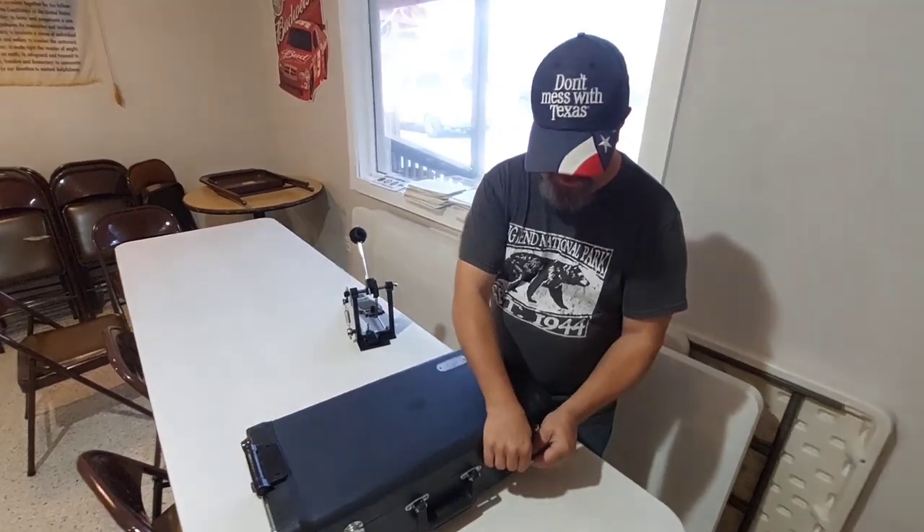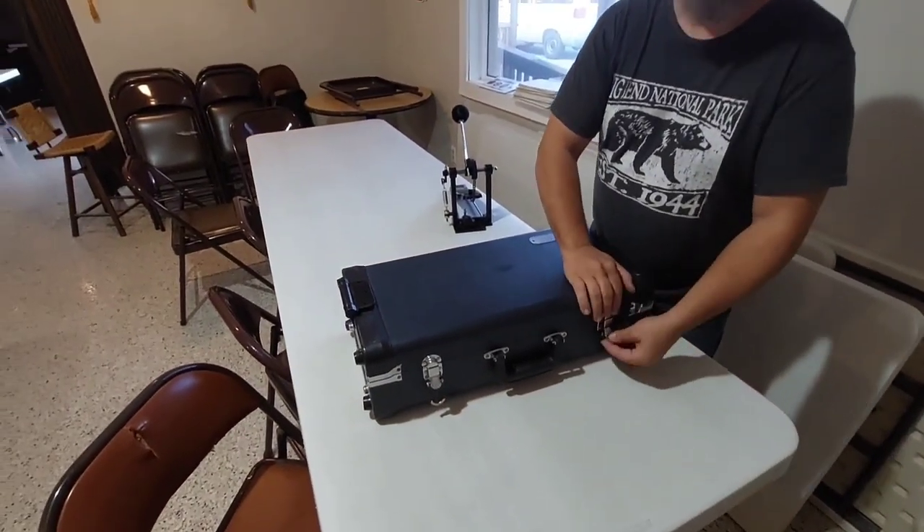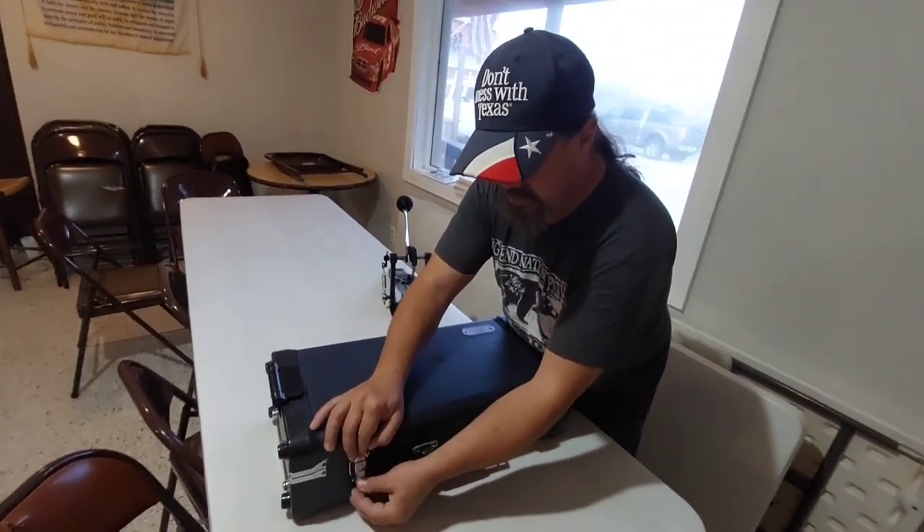Put some duct tape around, grill tape around the latches to slim down on the rattle noise. We'll upgrade that later because it's already peeling off.